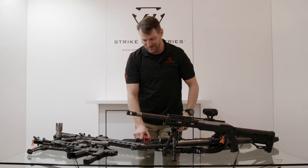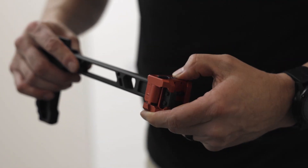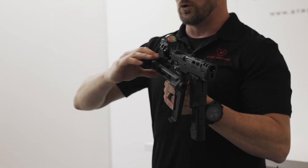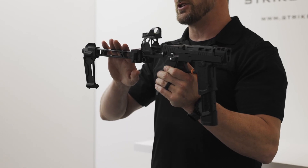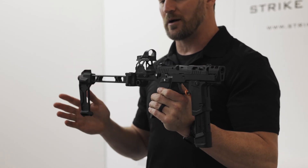Talking about Picatinny options, one of the things we wanted to do was give you an M1913 collapsing side folder. I'll show you right here on the chassis system — it's the only dual side-folding system. Multiple modular options later on: improved cheek piece, stabilizer, or stock piece, depending on which option you buy.